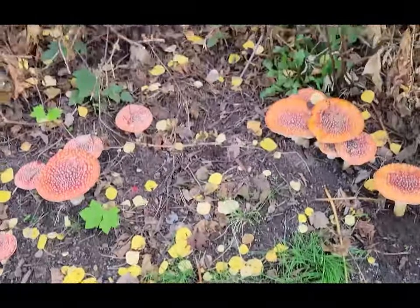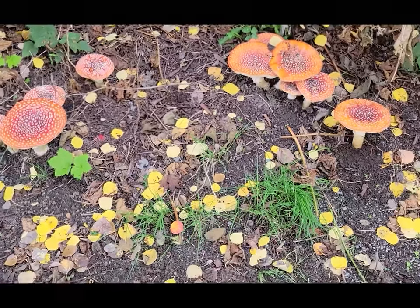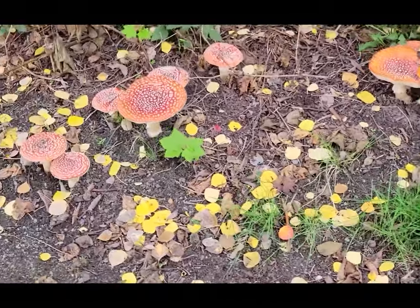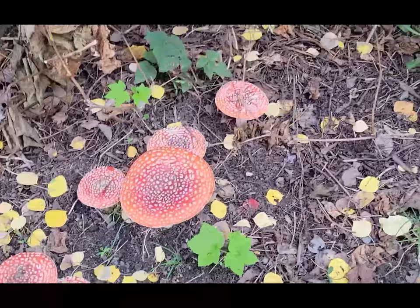How beautiful are those? That's Amanita muscaria variety flavivulvata — that is the Pacific Northwest variety. A beautiful mushroom, an urban mushroom, and one you might see growing around parks or schools near your house. This mushroom grows all around the world in different varieties.